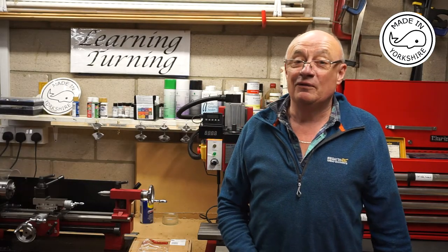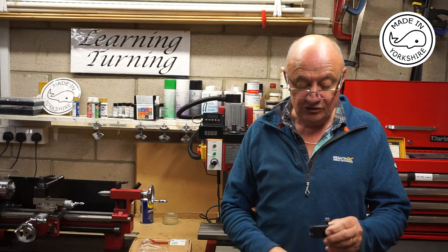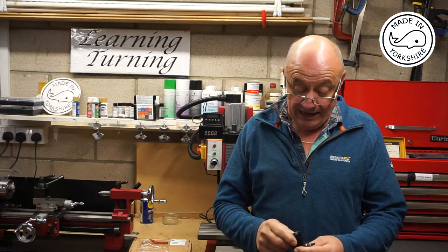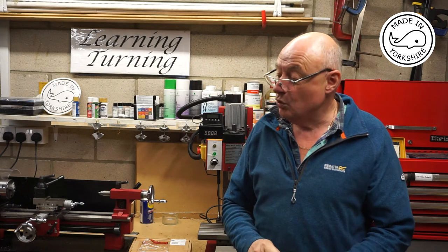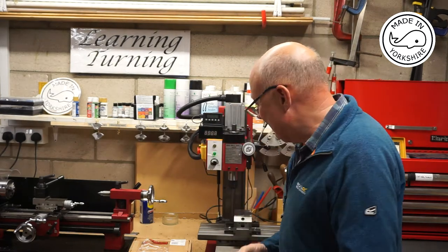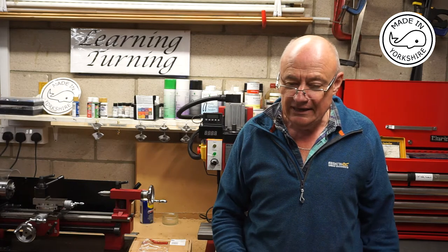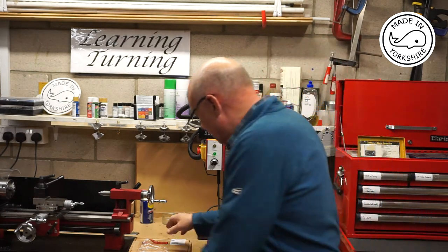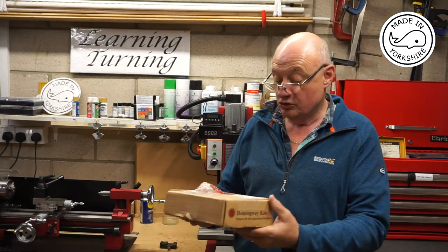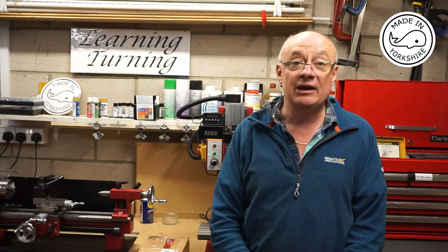When I made the gear cover screws in video number five, I used a knurling tool that exerts quite a bit of pressure on the item you're trying to make. I received a comment from Clive Wood of New Zealand who suggested I use it as a paperweight, and he recommended I get a kit from Hemingway's in the UK, which I did. This video is about having a go at making it.